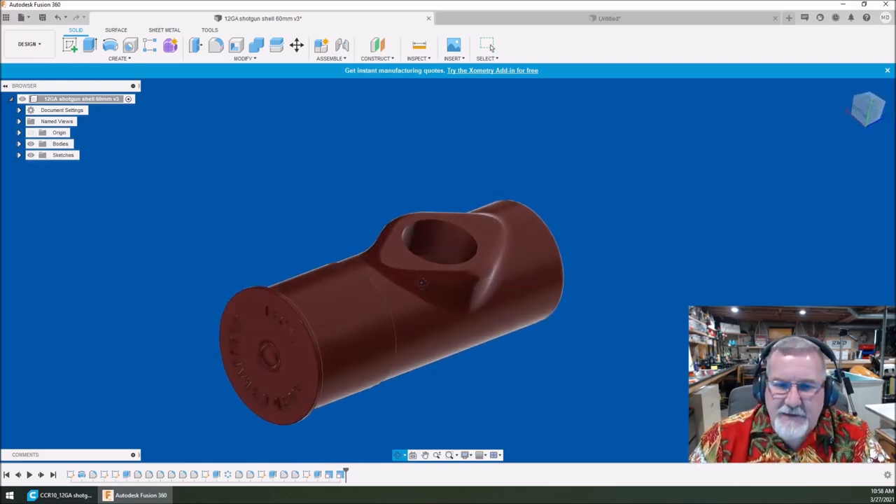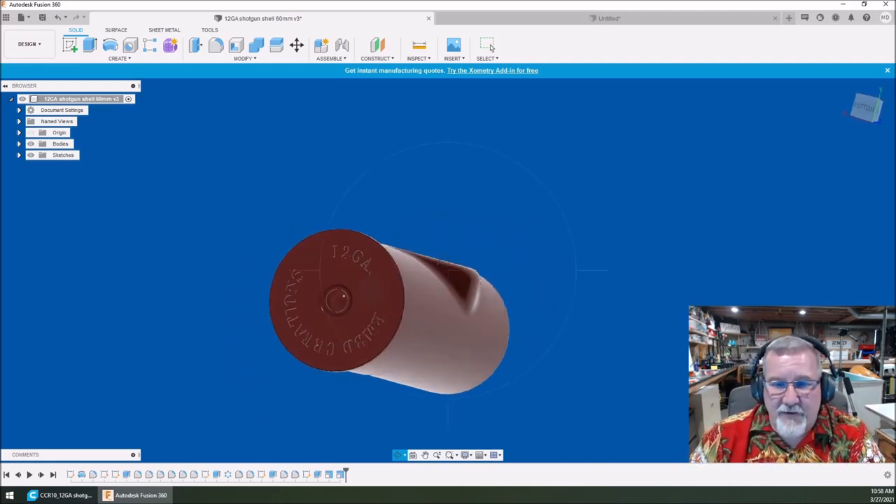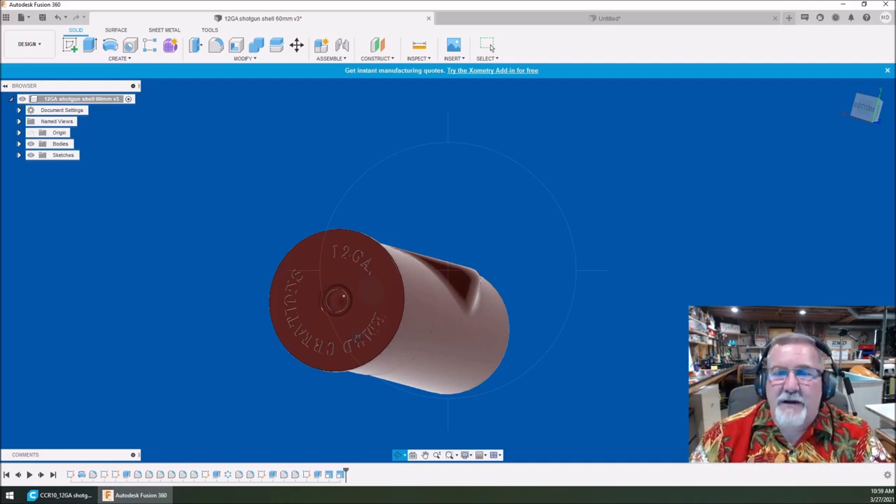The one that's going to be on Thingiverse is going to have 'RM3D creations' — because I created it and I'm putting my name on it. If you want something different, make your own. I'm showing you exactly how to do it, so there's no excuses.